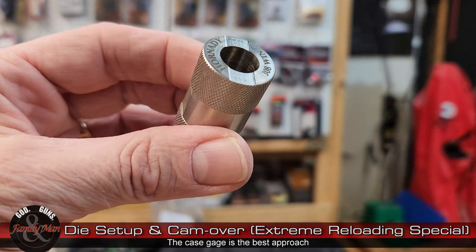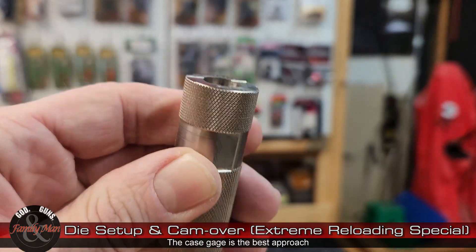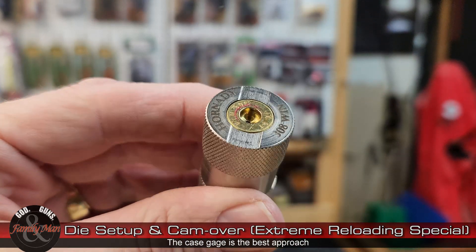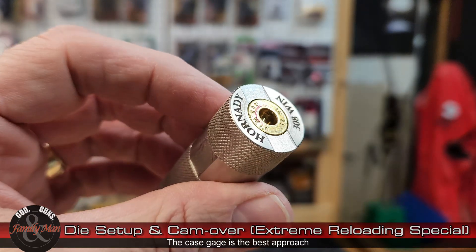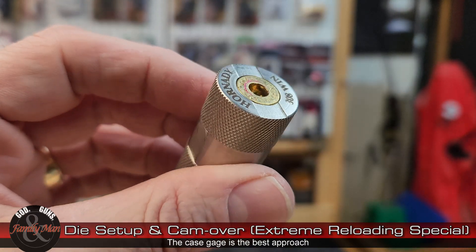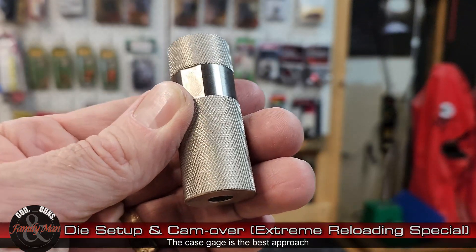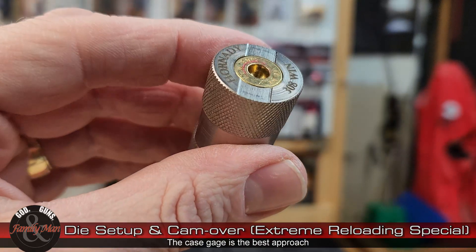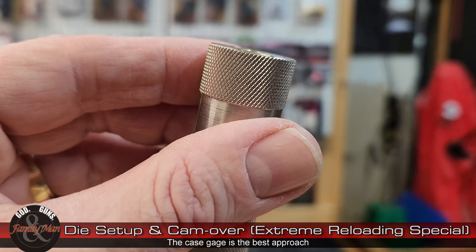This is the Hornady case gauge — it's good also. Take a look. And of course, that case passes this test as well. This is probably the best way to really test those cases and make sure that your resizing die is set up properly.